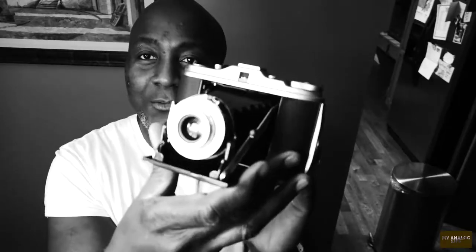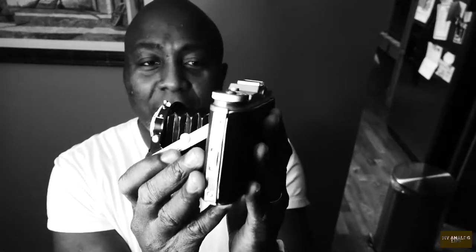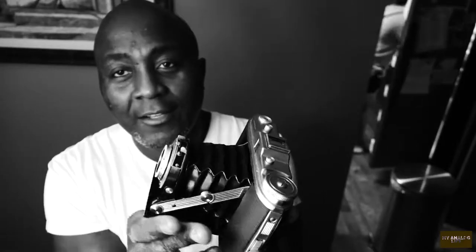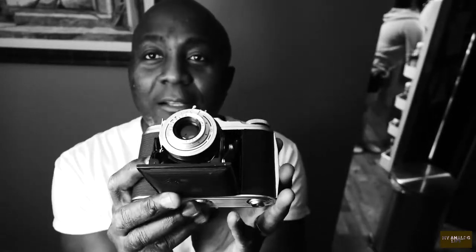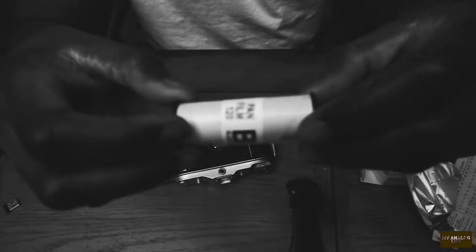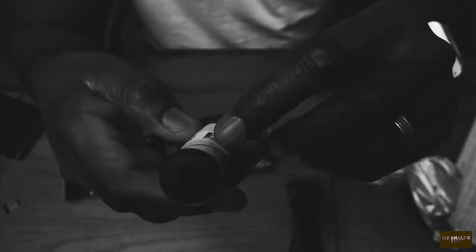This one I unboxed the other day — I'm familiar with this camera type format. This is like a rangefinder; I'm very familiar with this format. So to introduce myself to this new 120 film, this is what I'm going to start shooting with.